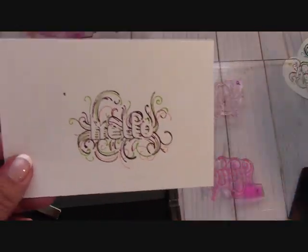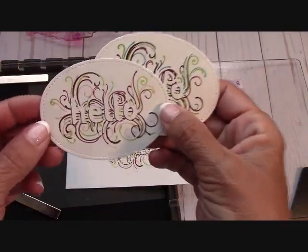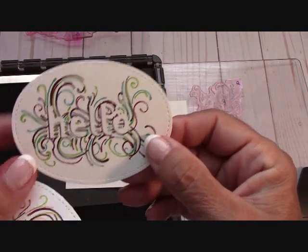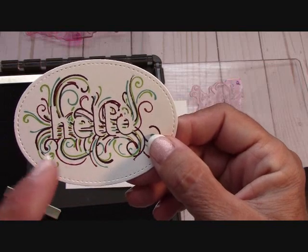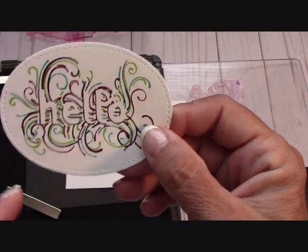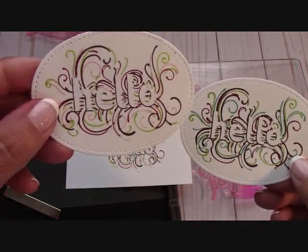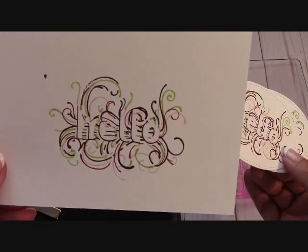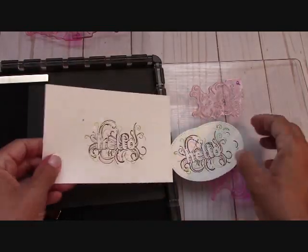You could always color that 'hello' in with Stampin' Blends. Look at these — oh my goodness. I love the Lemon Lime Twist in it. This one I used Fresh Fig, Bermuda Bay, Lemon Lime Twist, and Berry Burst. As I'm getting there, I'm getting a little bit better each time. I'm really happy with them. I love how they are swirly and whimsical like that.